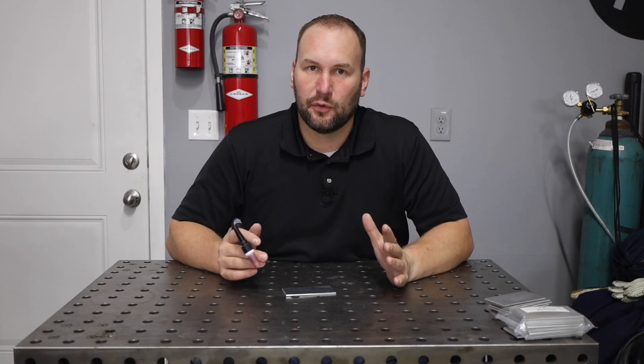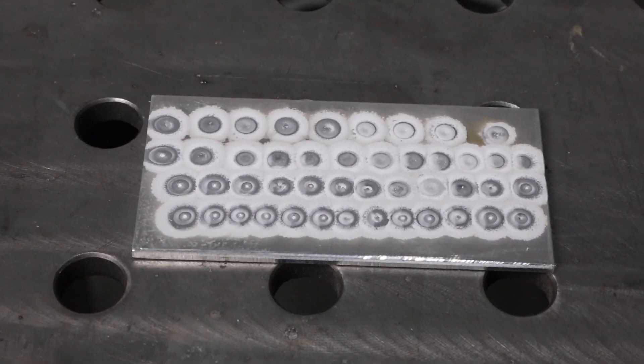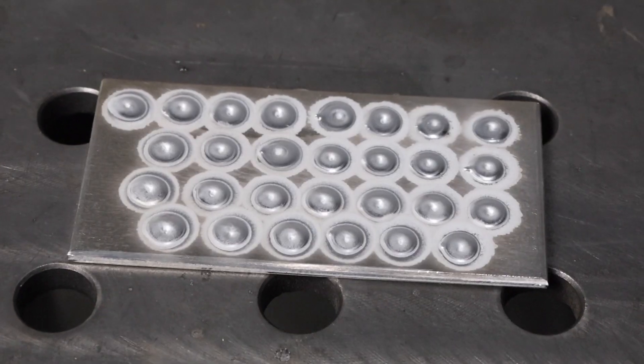We're going to break it down into even smaller chunks and not even run a bead yet. We're going to start off by doing some practice exercises.